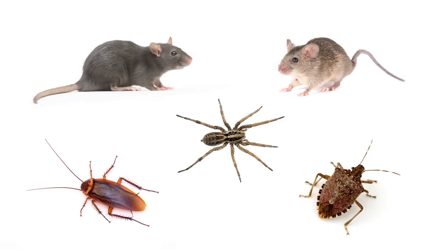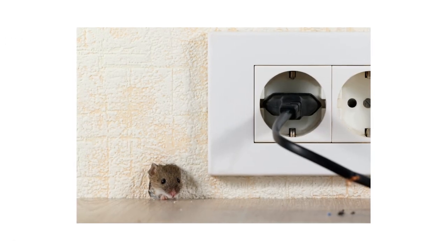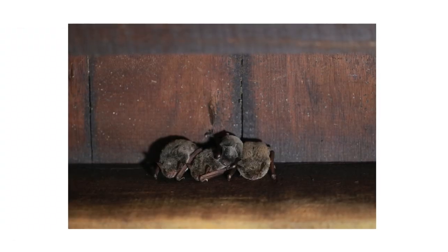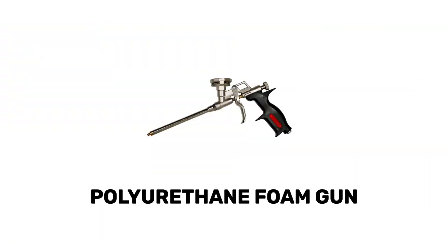Pests like rats, mice, and many insects invade indoors through the smallest cracks and crevices in search of food, water, and shelter. To block these tight spaces and stop invasive pests from coming inside, apply expanding foam with a professional polyurethane foam spray gun.